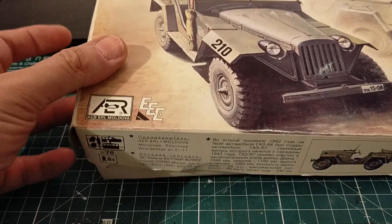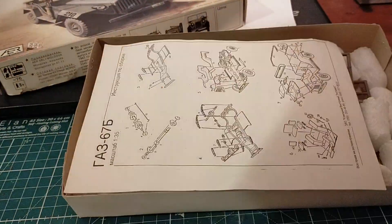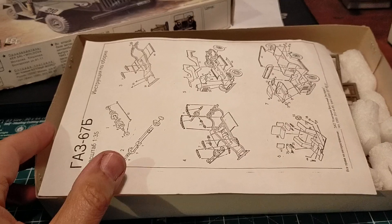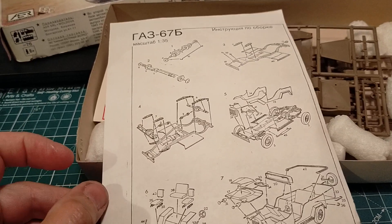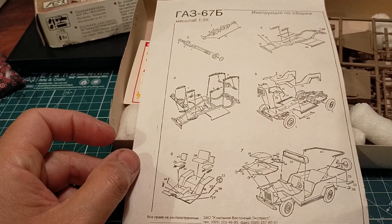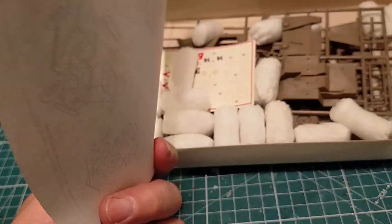Let's open it up and have a look. Now, if I was making comments on the instructions of the Alan, which are actually not bad - here's the instruction sheet of this model. This is really going to be fun. I just love it. It's so simple.